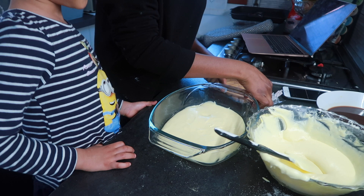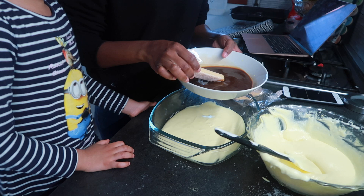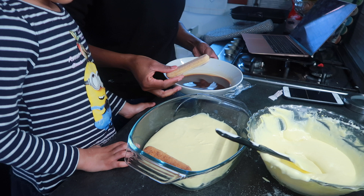So here is the biscuit, here is the coffee — it's going to be amazing.